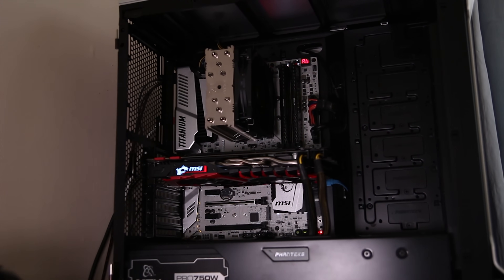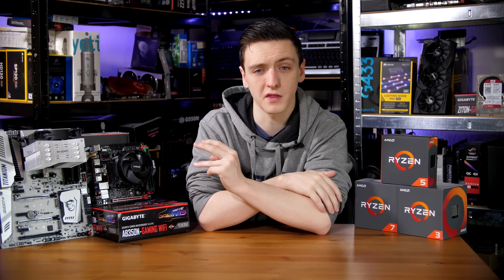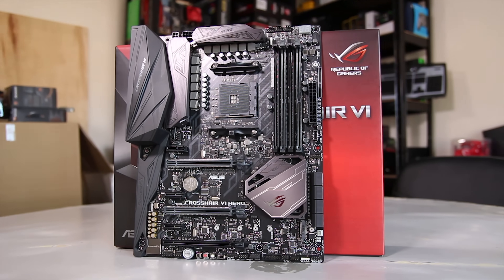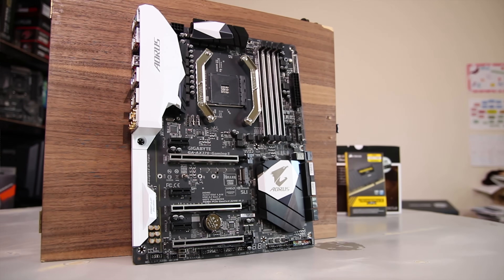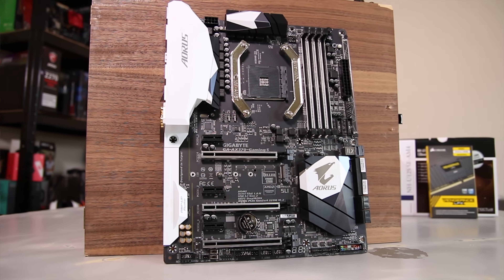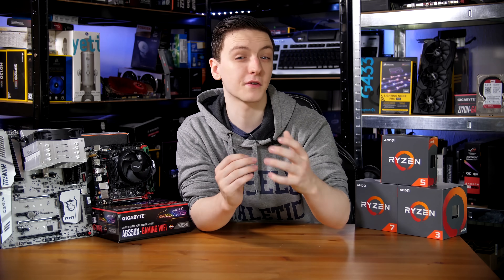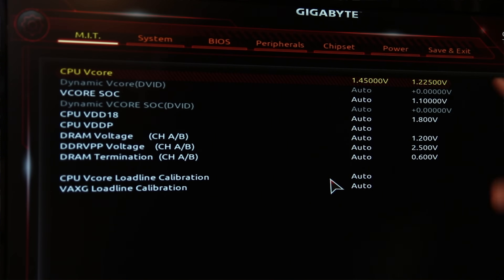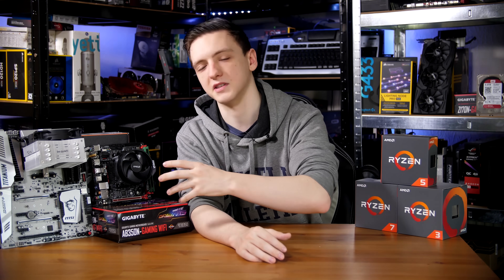The board I have here to showcase that is the MSI X-Power Titanium X370 board — one of the higher-end MSI boards they offer. There's also the Asus Crosshair 6 Hero, which I'm currently using in my desk PC, and Gigabyte's Gaming 5, which I believe is currently their highest-end board. The X370 platform is for people who want to really get the most out of their Ryzen boards, whether that's via overclocking, multi-GPU, or the sheer amount of I/O and PCI slot availability.